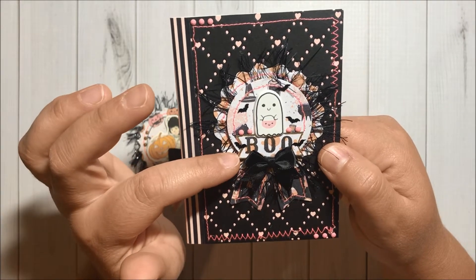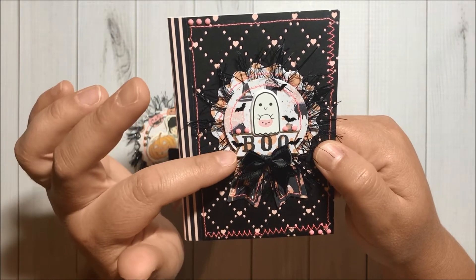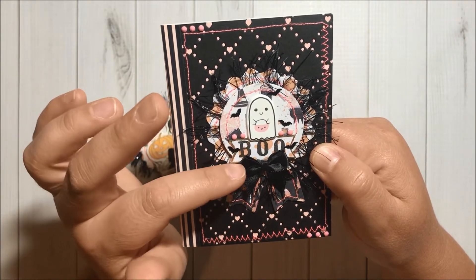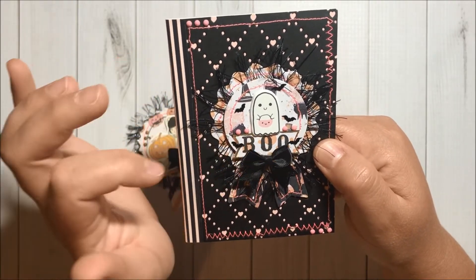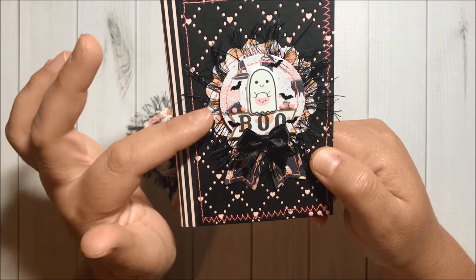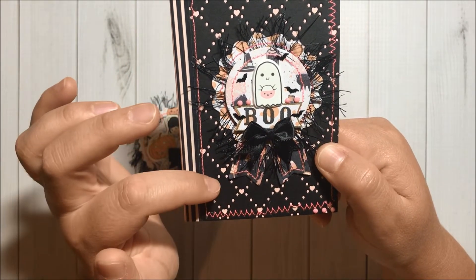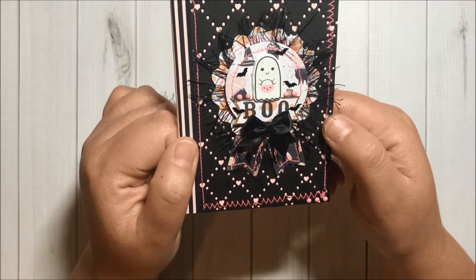Over here I added this sentiment that says 'Boo.' I did use my fine golden deco color marker around it. I did stamp the 'Boo' in here using a stamp from my stash. I did the eyelash trim from Hobby Lobby and this bow from Hobby Lobby, and I also did stitch the tails in here. Super pretty — love how both these projects turned out!